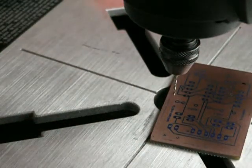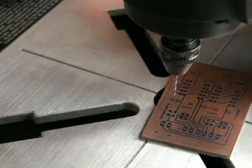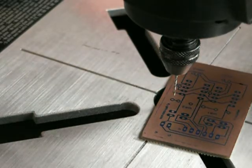The next part — we're going to be drilling holes into the material with this Dremel bit. It's a 63 or a 57 — a very small drill bit.